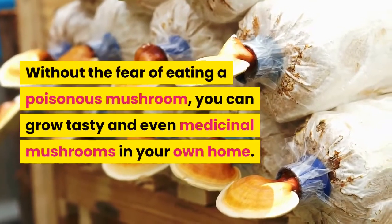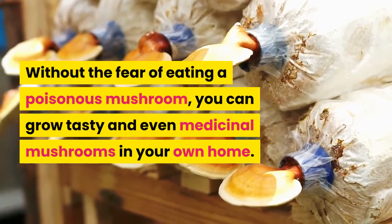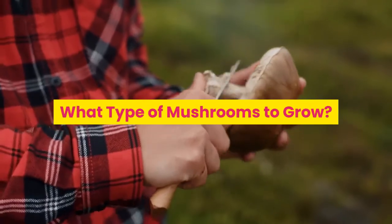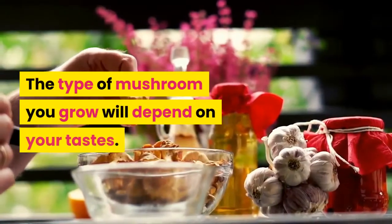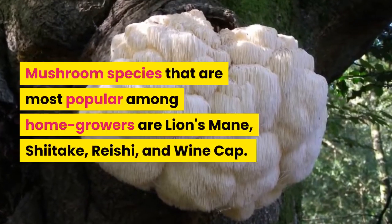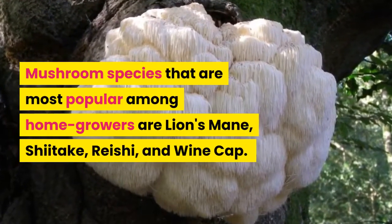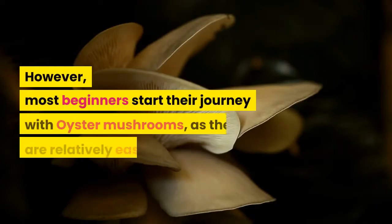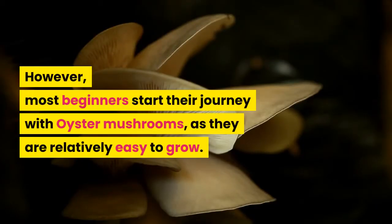Without the fear of eating a poisonous mushroom, you can grow tasty and even medicinal mushrooms in your own home. The type of mushroom you grow will depend on your tastes. Mushroom species that are most popular among home growers are lion's mane, shiitake, reishi, and wine cap. However, most beginners start their journey with oyster mushrooms, as they are relatively easy to grow.